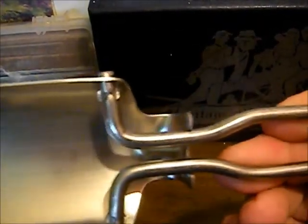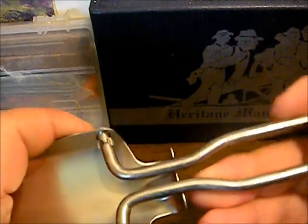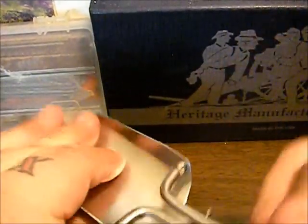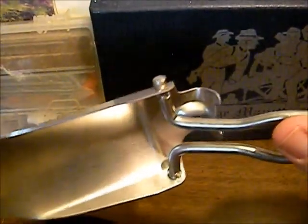If you hear this little snap, it kind of snaps into these two little tabs right here. Most of the pressure you're putting on this thing is going to be pressing back on it digging — you're digging down like this and coming up like this — so the pressure is going right here and it's not going to pop out of place on you.